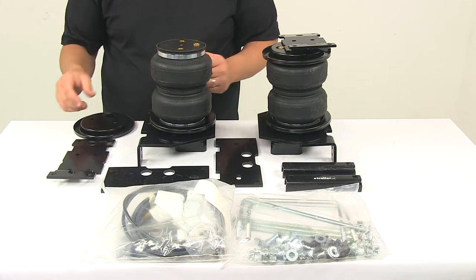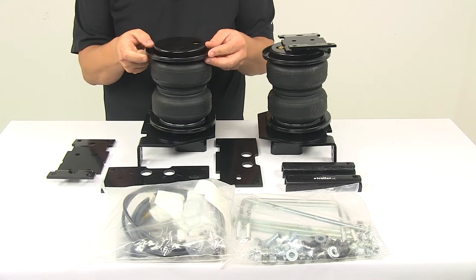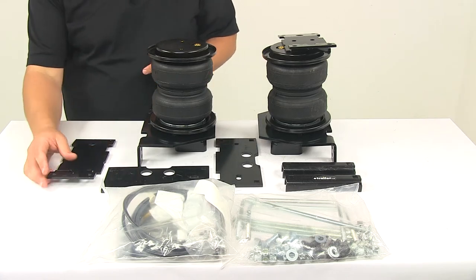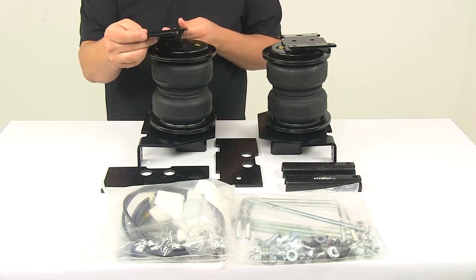Inside, we have those internal jounce springs. They require no maintenance at all, so that's another neat feature about this system. They're made from a urethane construction and they're designed to work really well in extreme weather conditions, hot or cold.